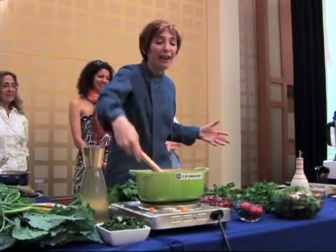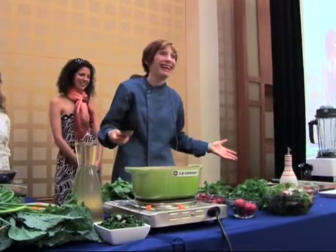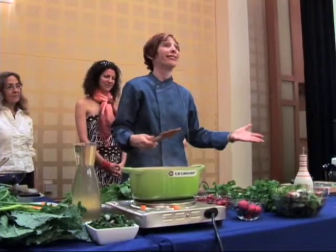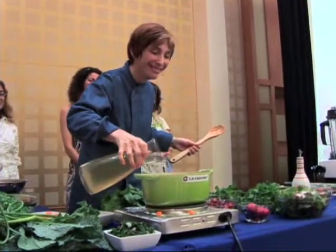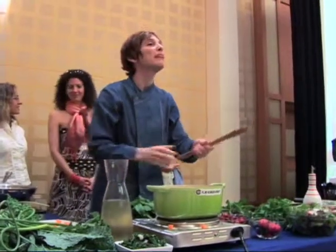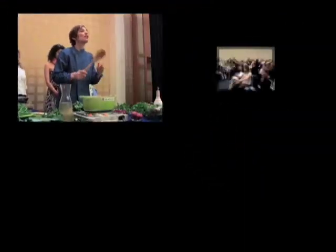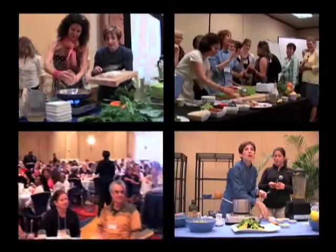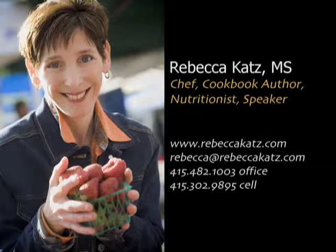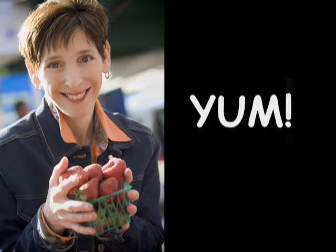I tell you this story because, of course, you know how I did it — I made a mistake and I had to fix it. And that is how good culinary things happen in the kitchen. And I passed, thank God. I'm telling you this because I don't want you to be afraid of cooking, and I don't want you to be afraid of making a mistake.